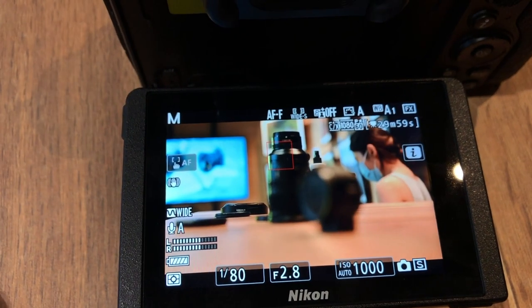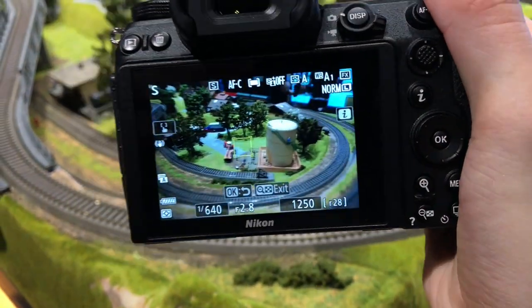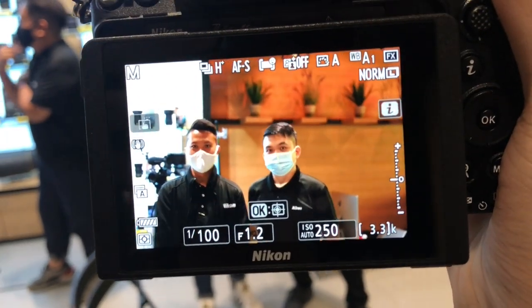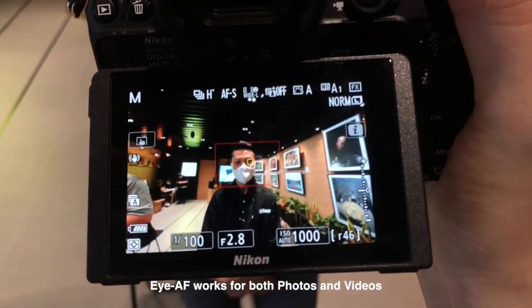You can see just how quick it snaps from one object to the other, how the tracking has improved so much — it picks up faces and eyes much faster, and there's this new focus mode that allows you to control where you'd like the camera to look for eyes and faces.